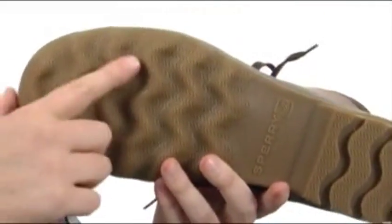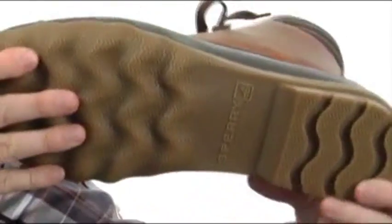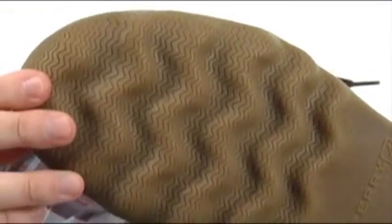Down here on the outsole you've got a really nice sticky rubber. You've got that wave-like pattern on the heel and on the forefoot, and you've got that wave siping in there as well, so it's going to work on those wet and dry surfaces.